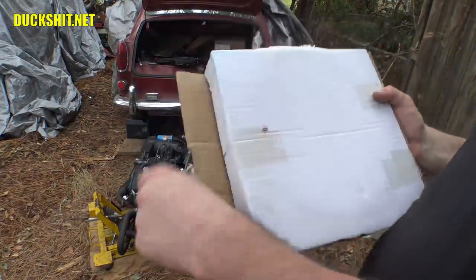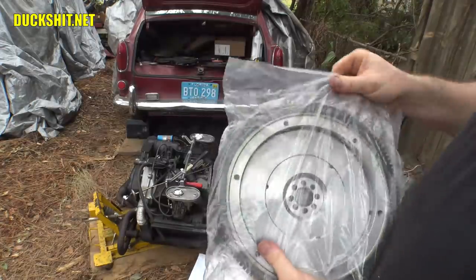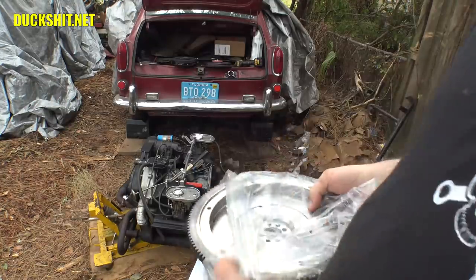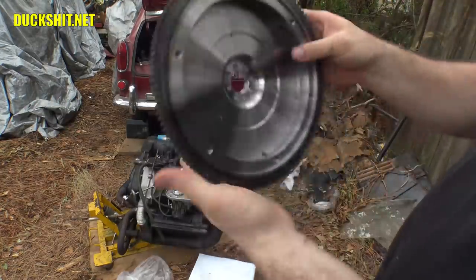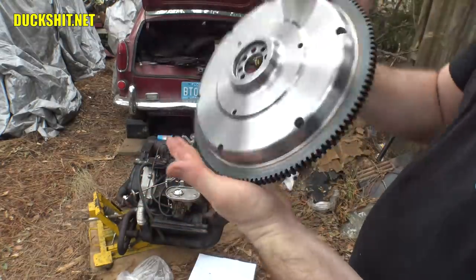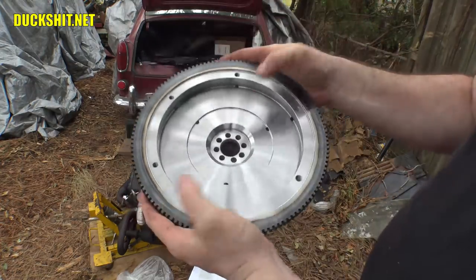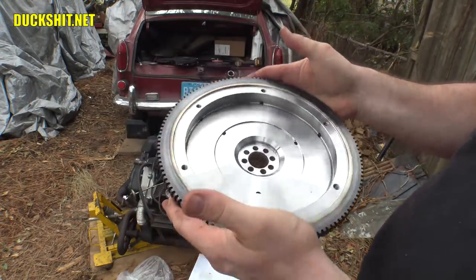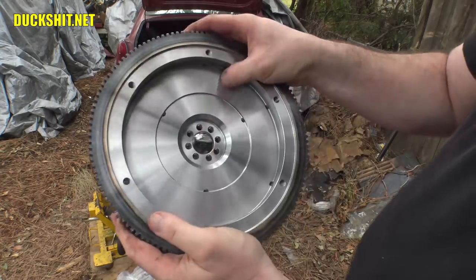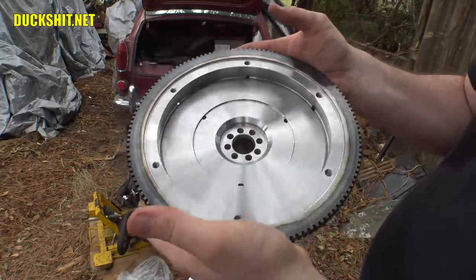Here is my new flywheel — pretty well sealed up. Nice, beautiful, chrome-oley, well-lubricated to prevent corrosion. This is a lightened flywheel — I think it only weighs about 12 pounds or something like that. We're going to sandblast the inside over here to give it a nice surface for optimal clutch grippage. It goes in a circle — yeah, it's just a machined groove. Never mind, we're going to hit it anyway.